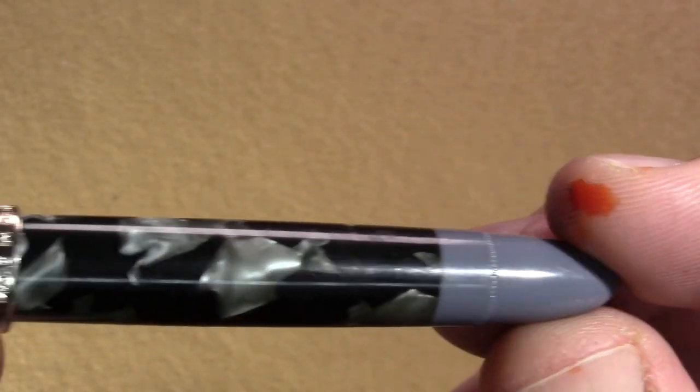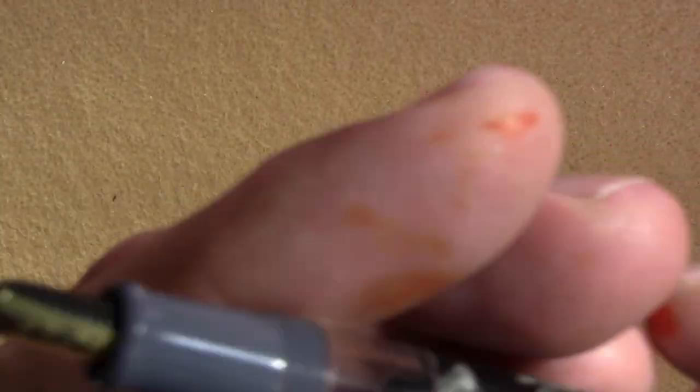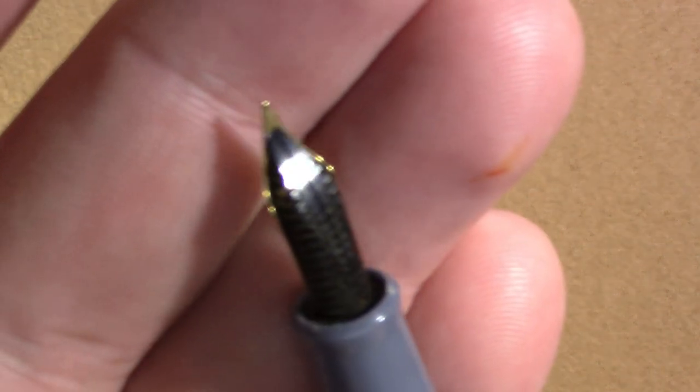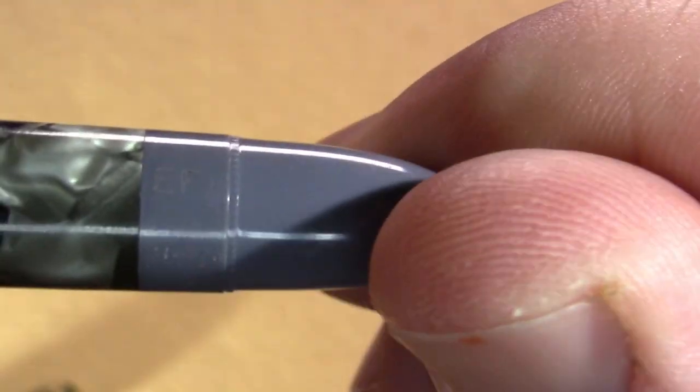We can see it's a piston filler. The finish — I'm trying to decide if it's celluloid or just a plastic film overlaid on the pen, and I'm not 100% sure. The nib itself is a steel Rotax nib — Iridium Rotax Point, Made in Germany. Interestingly, when I turned the piston knob, it doesn't come out like other pens do, suggesting a more interesting mechanism than you might expect.